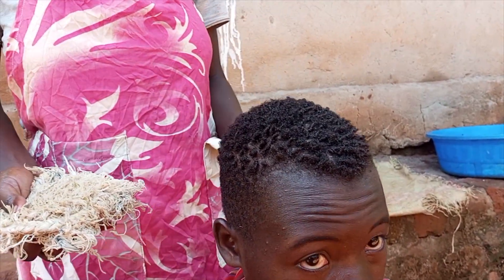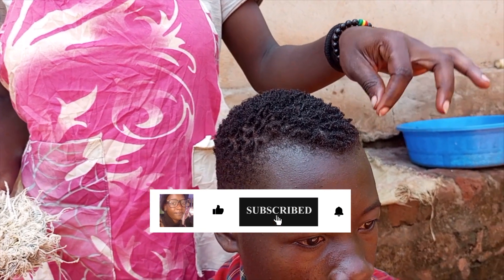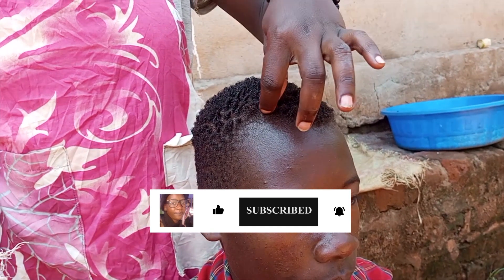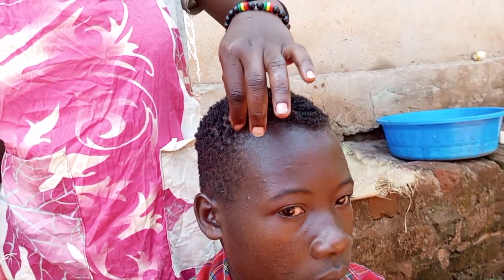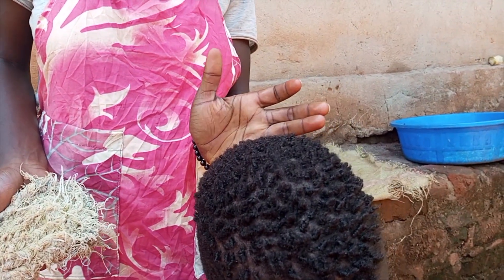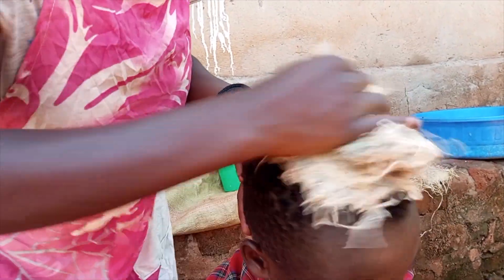You can see the dreadlocks are now starting to come out. They're a little bit soft still, so I have to make sure they become a little bit hard. As you can see, our dreadlocks are almost coming through.